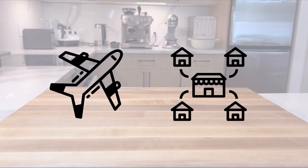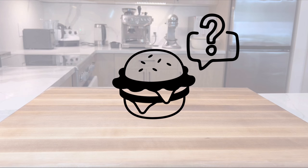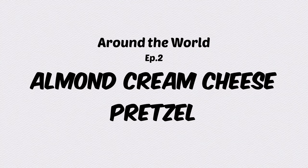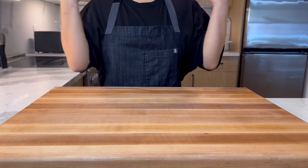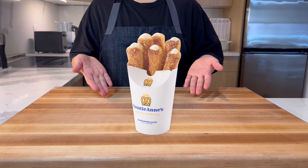Did you know that global franchise restaurants have special menu options not available in the United States? In this series, we're going to recreate those items so you can try them at home too. In this episode of our Around the World series, we're going to recreate the almond cream cheese pretzel from Auntie Anne's in Korea.